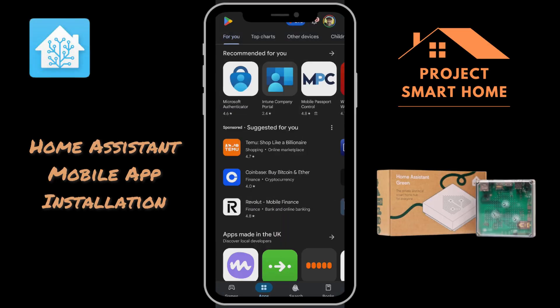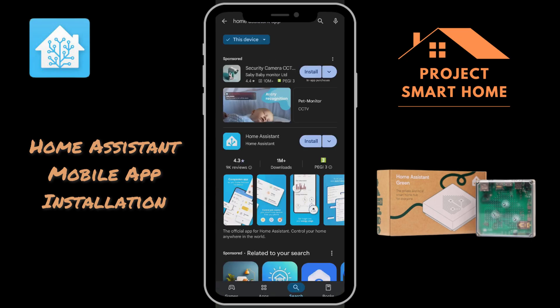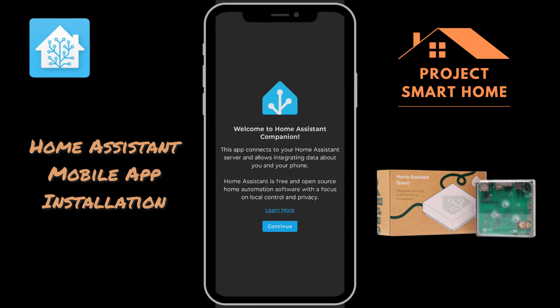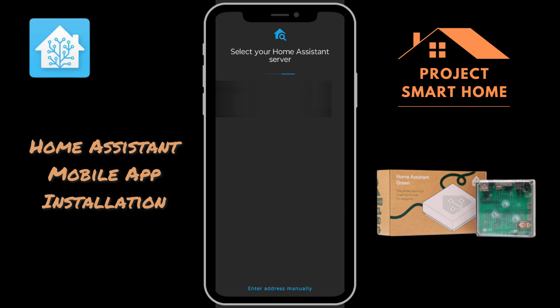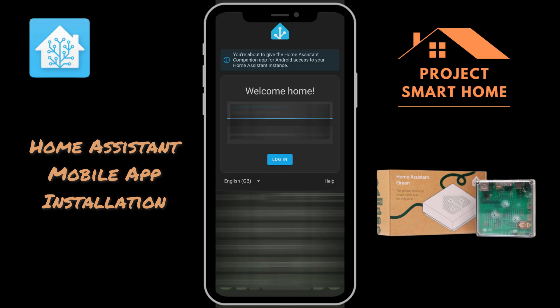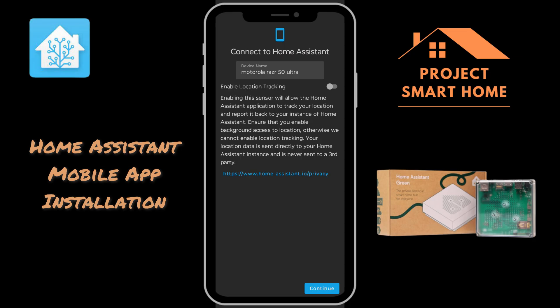Let's go ahead and get the Home Assistant app installed from your app store, depending on what type of phone you're using. It's easy to find the Home Assistant app — click install and open it. Now we're going to go through the wizard and get things set up for your environment. There are two Home Assistants detected — my old and new — so you need to select your Home Assistant. I'm logging in with the username and password that we created right at the beginning when we first set up our Home Assistant Green, so it has full admin rights and we'll be able to do what we need to.